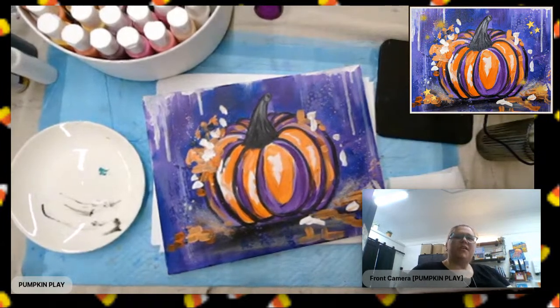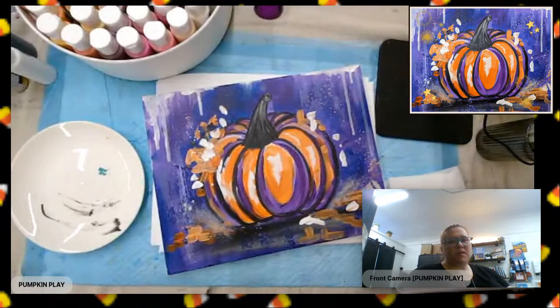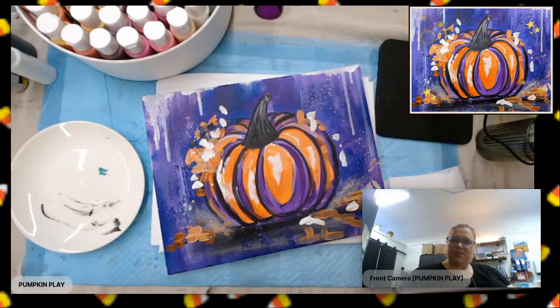Hello, art friends. My name is Tara Lynn. I am the artist behind Paint, Rinse, Repeat. I just wanted to give you a quick hello before we get started.